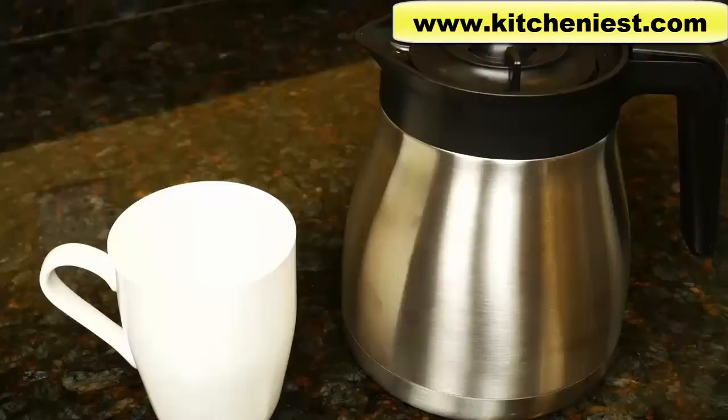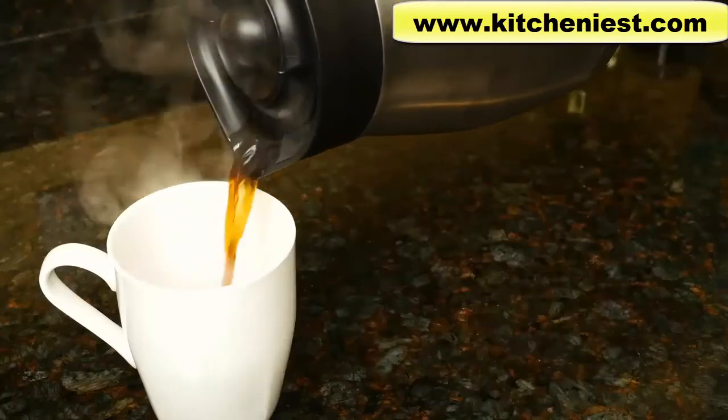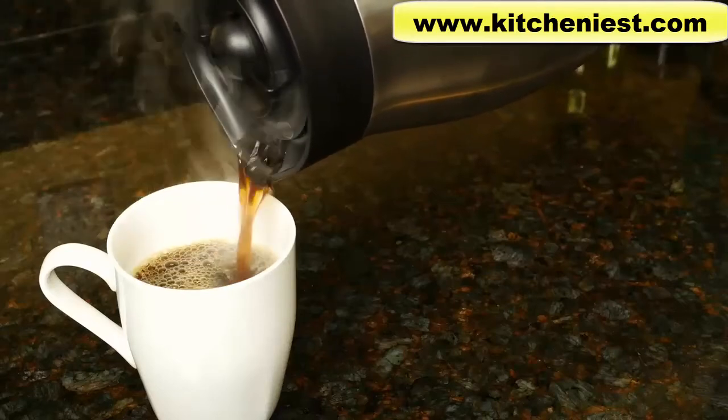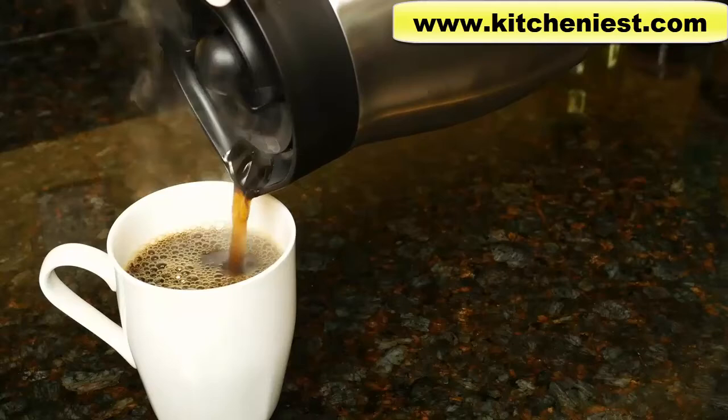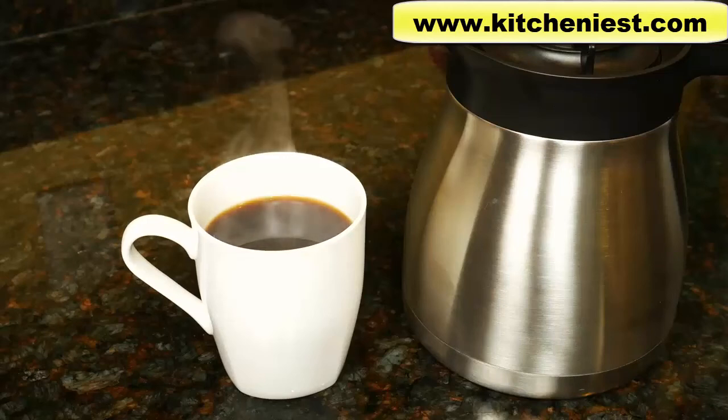After two hours, the temperature of the coffee in the thermal carafe is 140 degrees. The coffee still tastes good and it's hot. Of course it's not extremely hot like it was two hours ago, but it's still at a drinkable temperature.